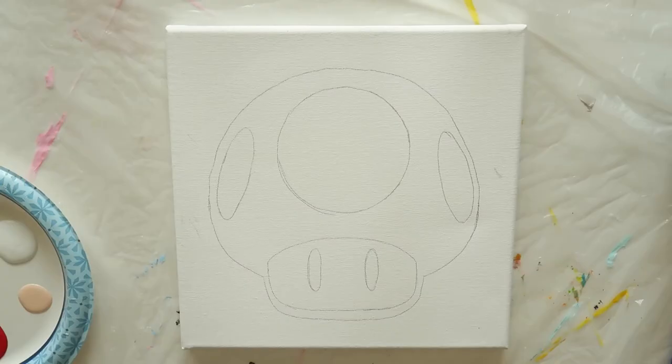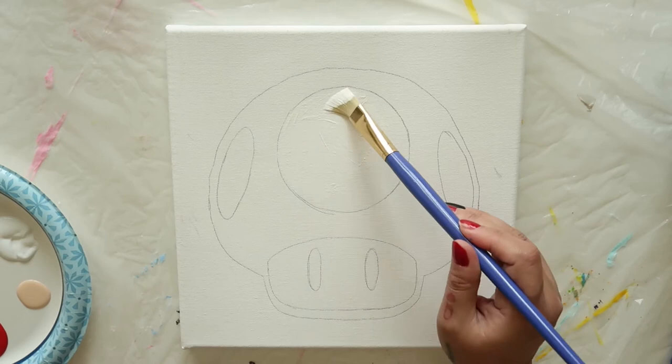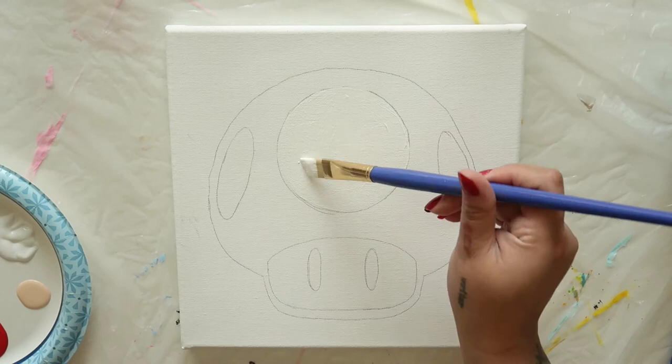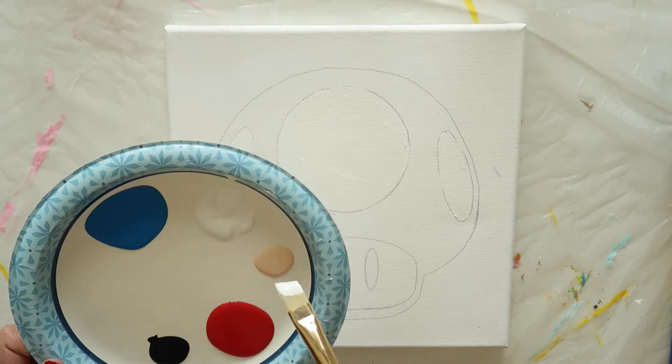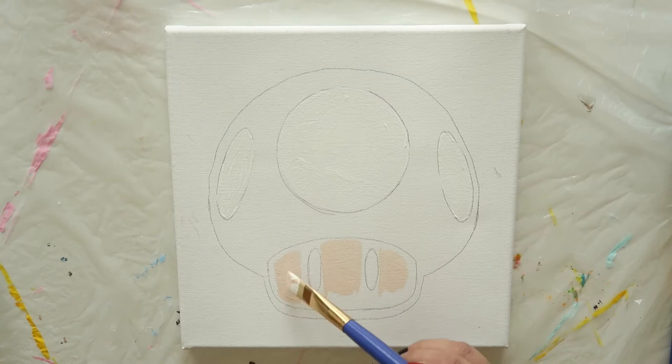Take an angled brush, dip it in the white paint, and then carefully fill in the center circle and the two side ovals. Using the same brush, fill in the face with light peach. Be extra careful around the eyes — you can switch to a smaller brush if you like.